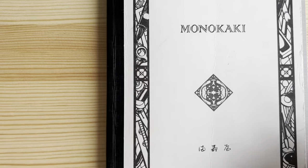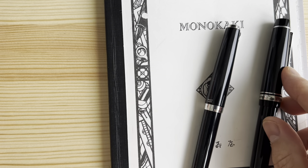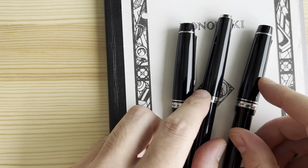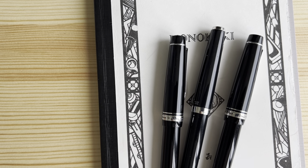So there you have it — the three types of soft nibs that Pilot makes. They're very different, and I think it's very cool that Pilot makes all three families. I like all three, but in terms of daily writing, the one I use most is the Falcon nib. Thanks for watching!